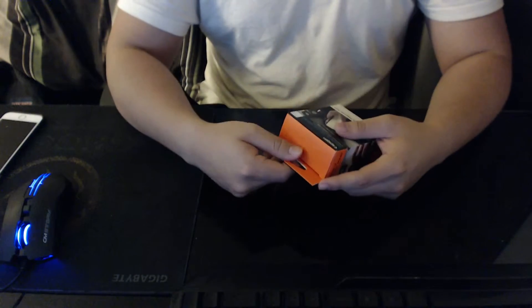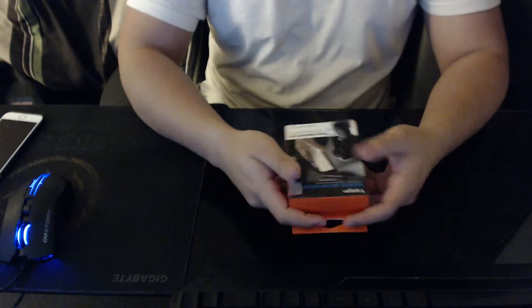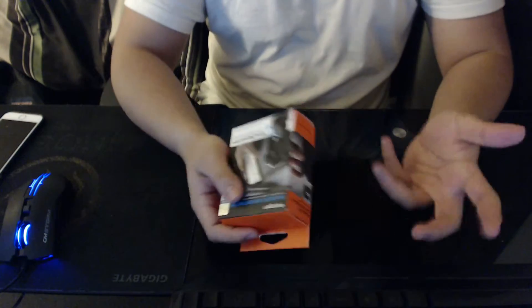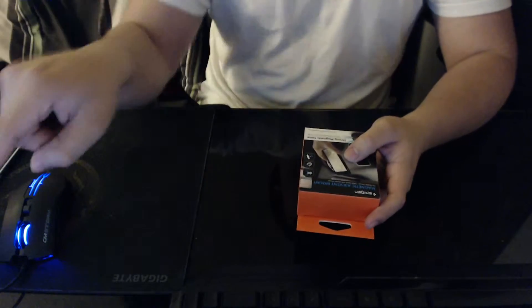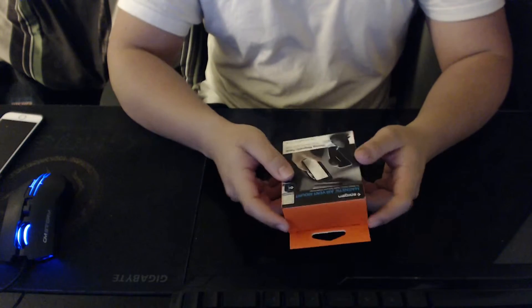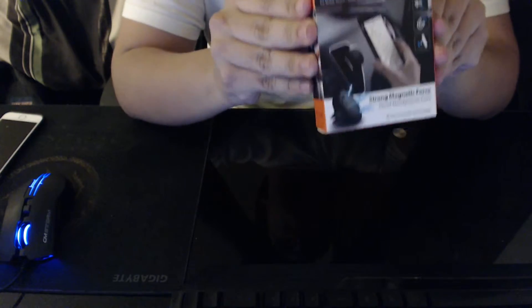I mainly bought this because I listen to music in my car and I change songs — I don't like having to pull up my phone while looking at the road, trying to find the skip button and things like that. So I really needed one of these so it can be right there and I can just push it. I also use GPS sometimes if I'm going somewhere new or somewhere I don't remember how to get to.